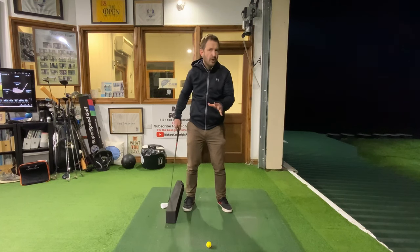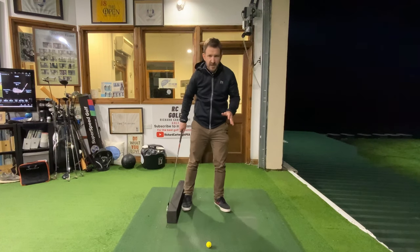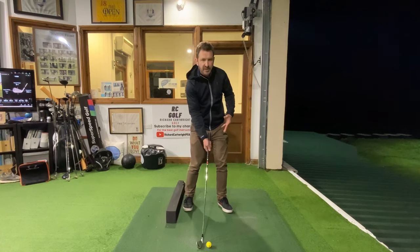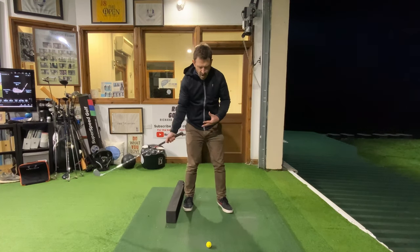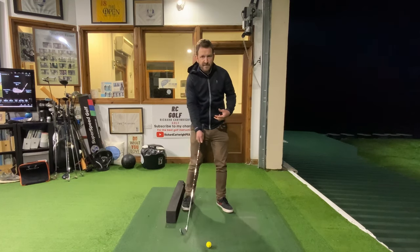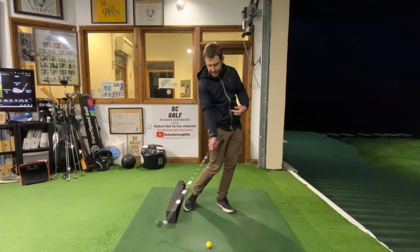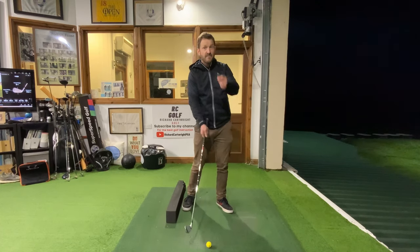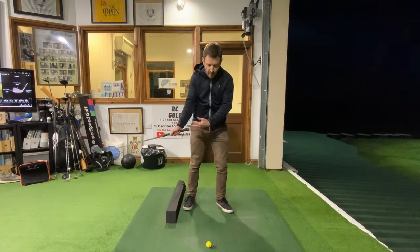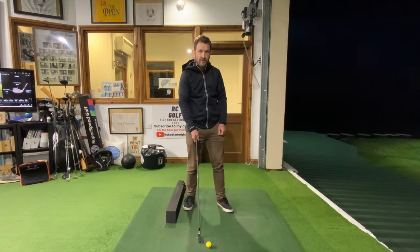What I want you to try and do — with that object, could be anything: a shoebox, a head cover, I've got a piece of foam here — could be anything you don't mind using or hitting. I want you to feel like your right foot on the way down in the downswing is as far away from that foam as you can get. Look what happens: we're penetrating that golf ball, we're pressuring that ball, we're not spinning our way to it.